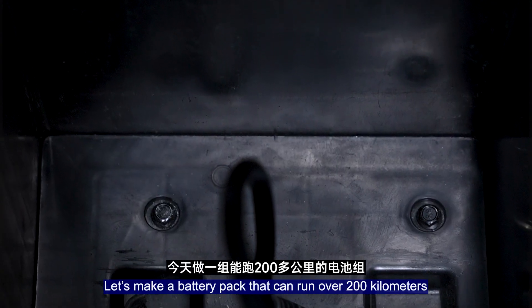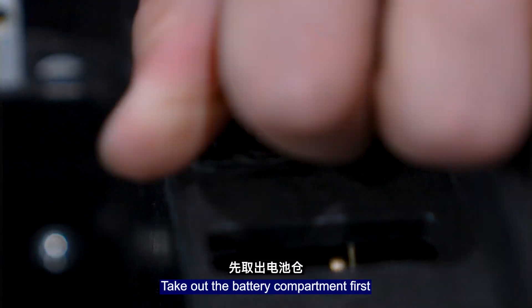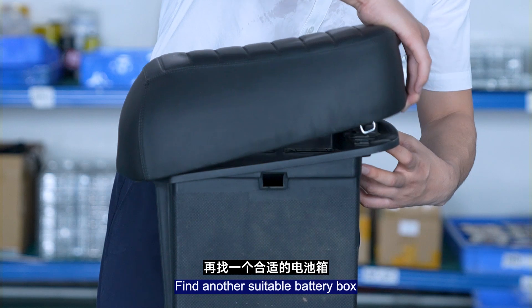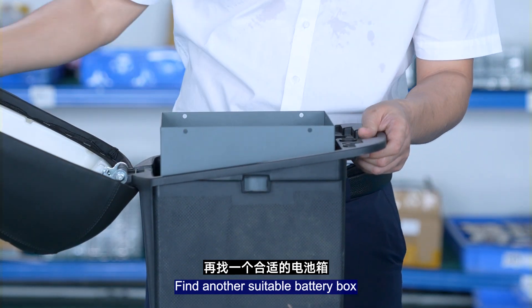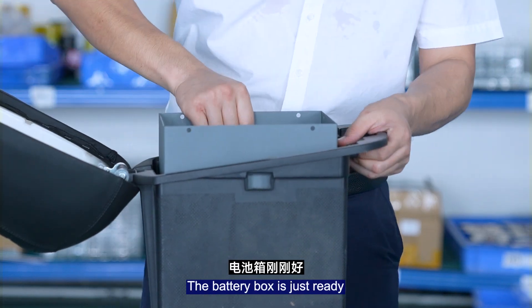Let's make a battery pack that can run over 200km. Take out the battery compartment first, then find another suitable battery box. The battery box is now ready.